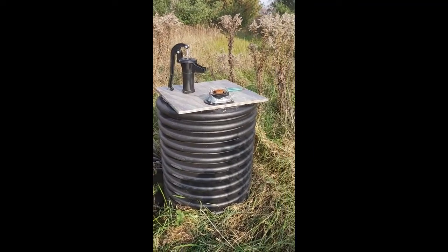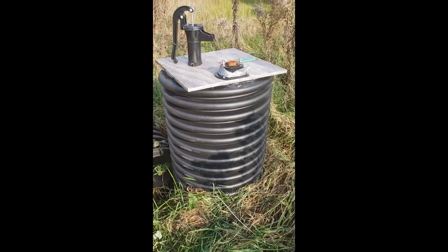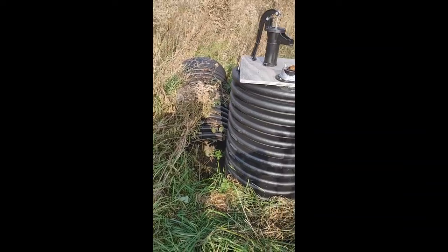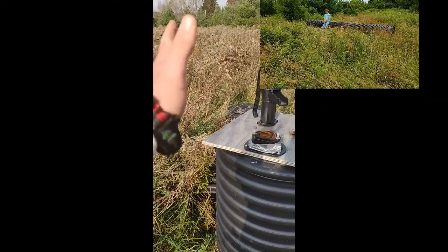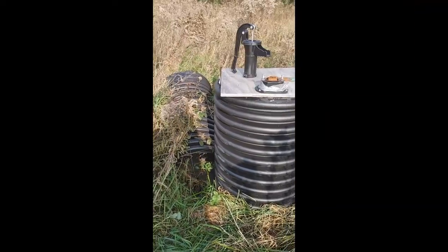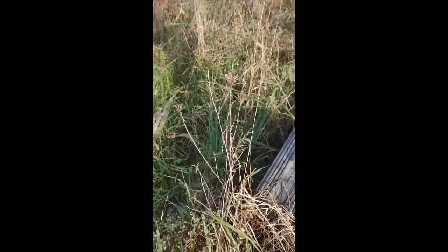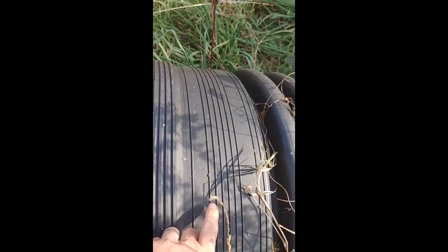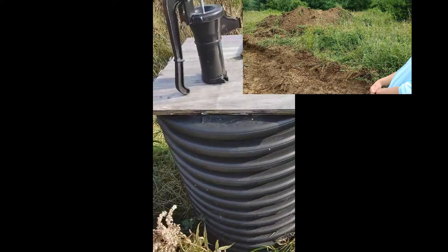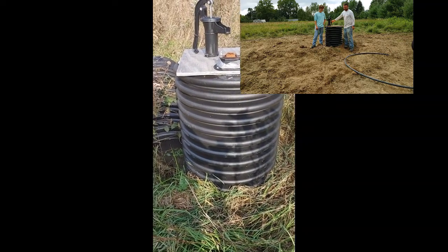Here we have a well that was dug with an excavator. The bucket was a 24-inch bucket, which matches a 24-inch pipe. We had to scrape the sides a little bit, but basically we dug a straight trench about 14-15 feet deep, then stood this pipe up inside it. At the bottom of the pipe, I drilled holes every couple inches, stood up the pipe, put it in the ground, and put some river rock at the bottom where those holes were.